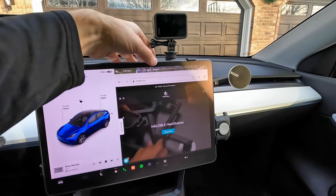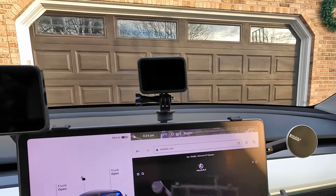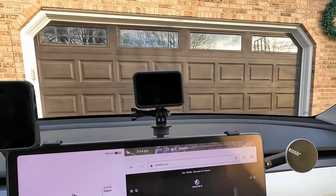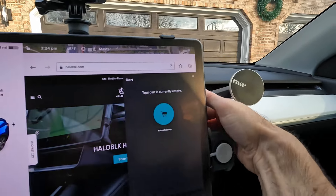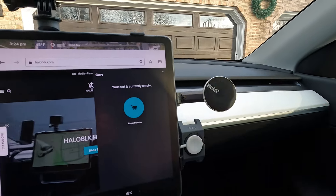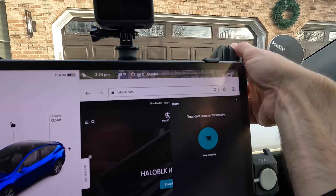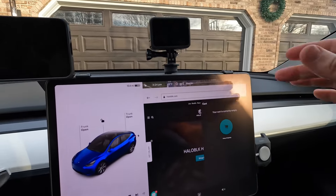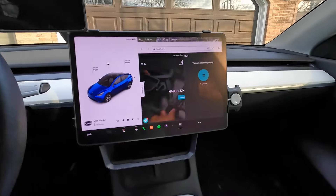Now you might be thinking, 'Maybe I don't want this stuff, maybe I don't want the camera right there.' Not a problem — move it over. Look at how easy that is to move, yet it doesn't just move on its own. You have to push it around. Want it higher? No problem. Lower? No problem. Don't want the GoPro? No sweat, just don't get one.